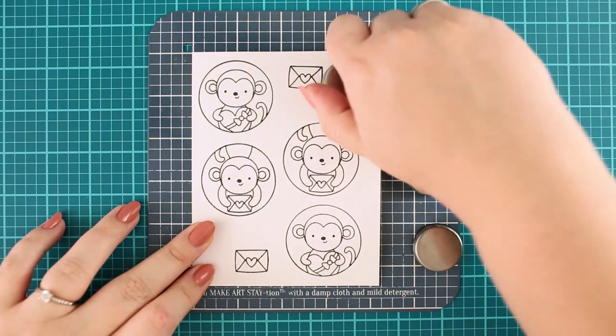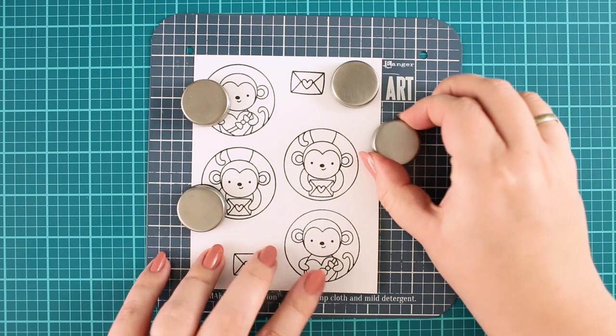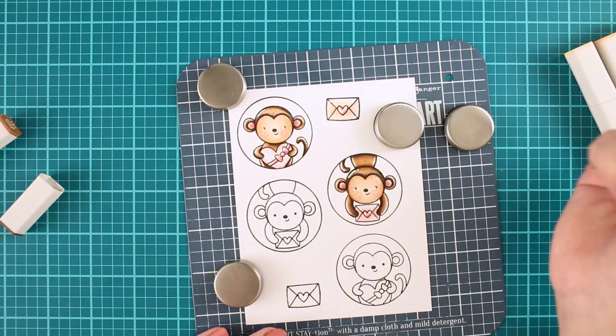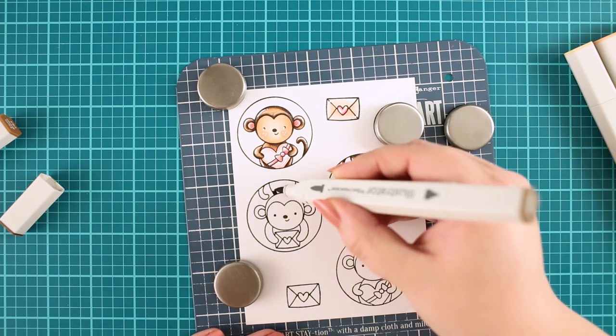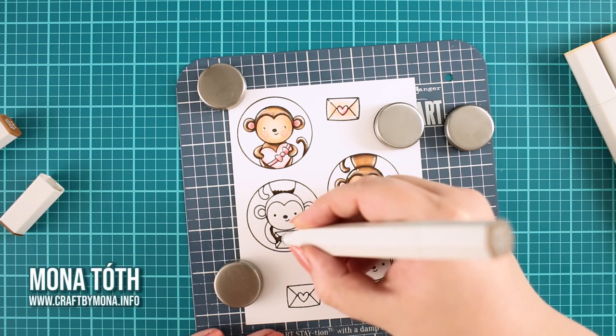I fixed the cardstock with magnets — it's absolutely optional, I just prefer to fix my cardstock during the coloring. I already colored these monkeys off camera to save you a little time, and now I am going to show you the coloring process and how to get this look.